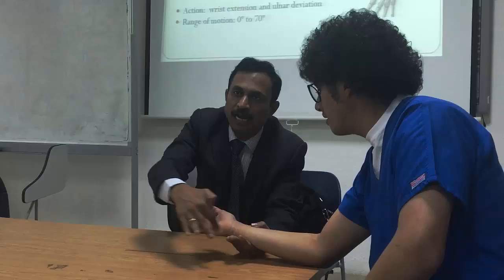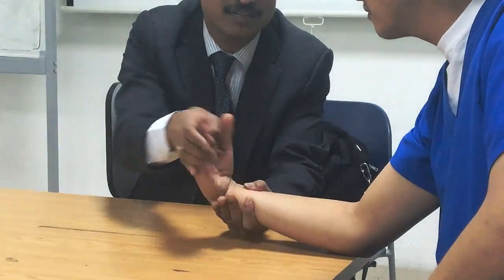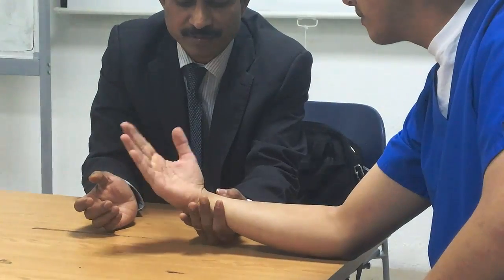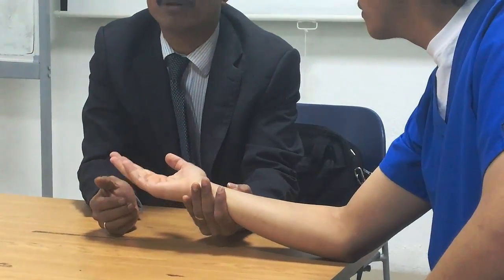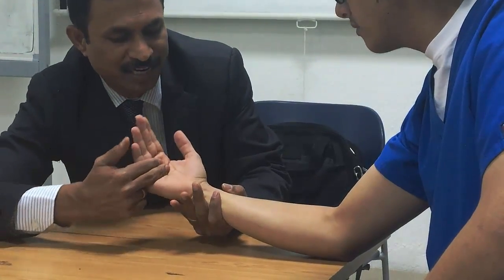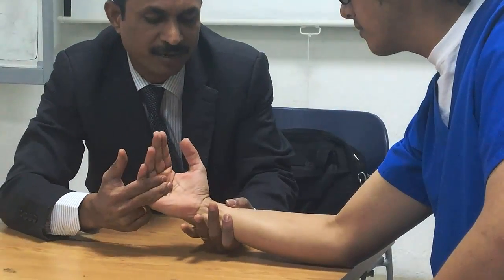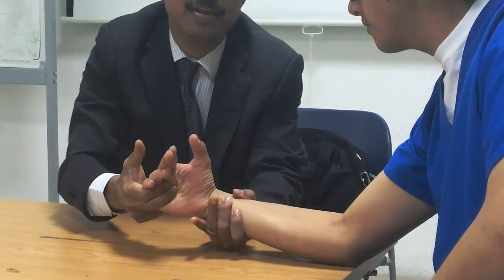Now flexor carpi ulnaris: the patient does flexion toward the ulnar side. Grade 3: please do it. Grade 4: resistance is given here — extension on the radial side. The patient bends toward the ulnar side while the therapist resists. Like this.